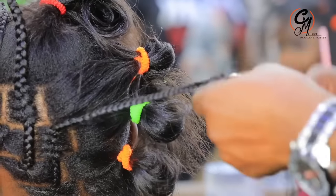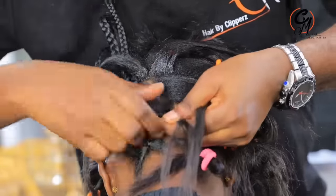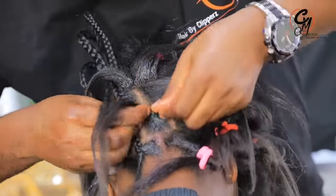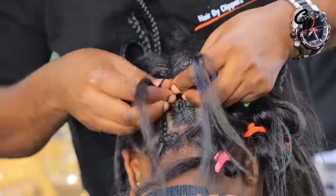My name is Maurice, the crochet master. Those who would need to come and get braided by me can always find me at Hair by Clippers — that's Hair by Clippers with a Z — and that is where I work from.